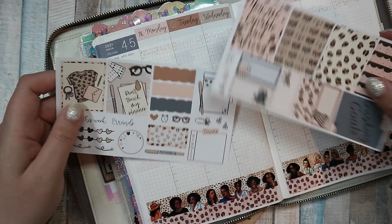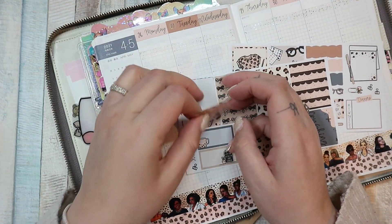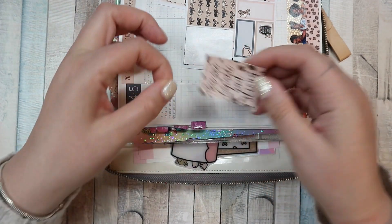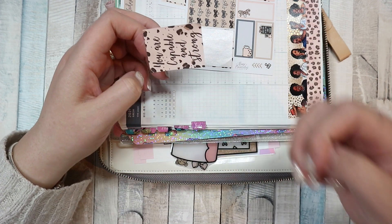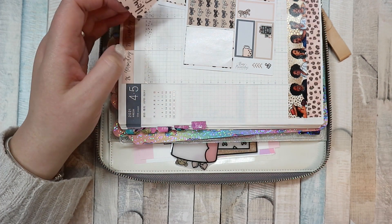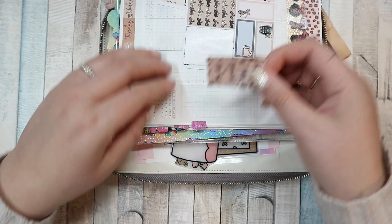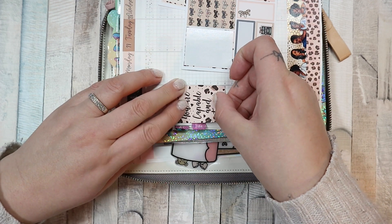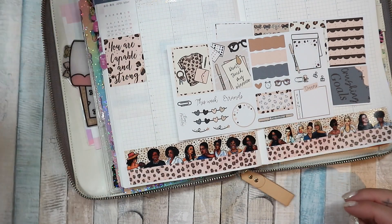I'm going to use the 'you are capable and strong' sticker over here. I need something to mark my highlights — I'm going to try and cover up the word 'dinners' so that I can use that for my highlights somehow. I'm going to need glue.